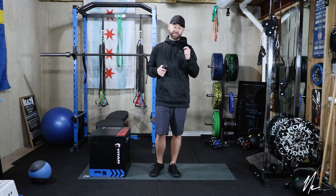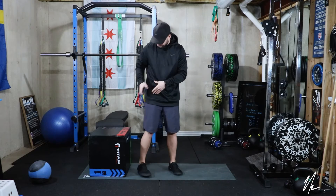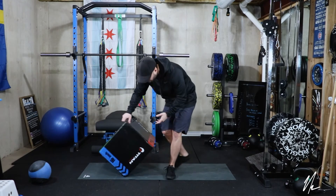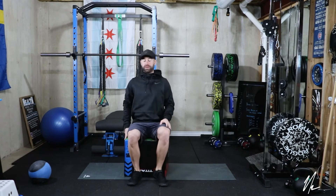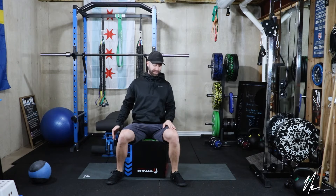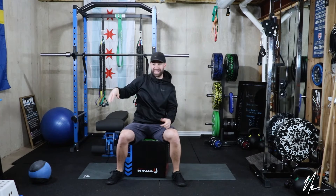Today's session is going to be talking about lumbar side bending. The first, easiest way to perform this is going to be in a seated position. I've got a plyo box here. I'm going to be seated in an upright position, one hand on the opposite leg. And what we're going to do is lean and reach as far as we can.